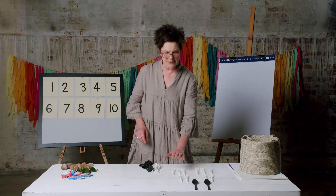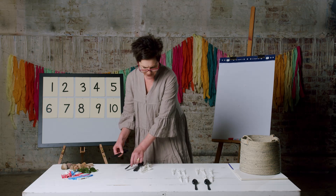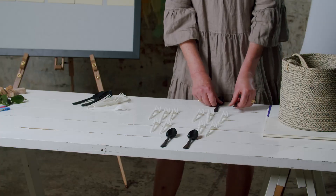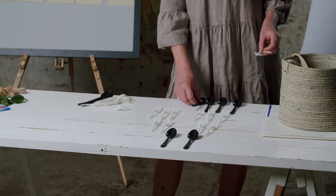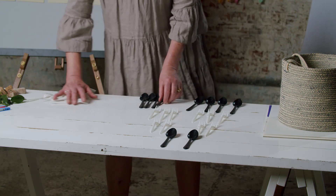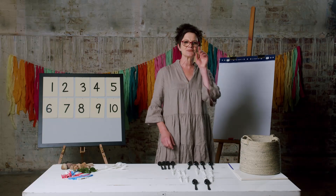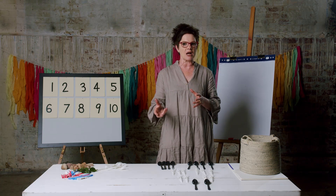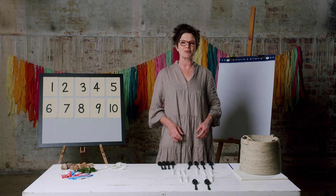Three doubled is six. And four and four — four doubled is eight. Let's keep going. I'm going to make some doubles right up to double eight. Press pause and you start your collection too, please.